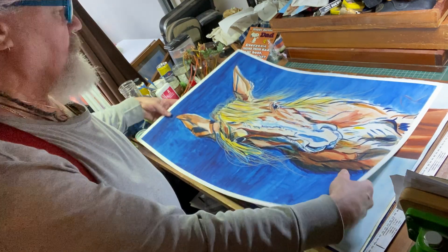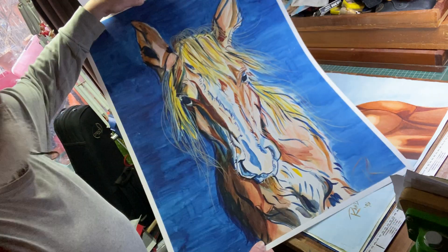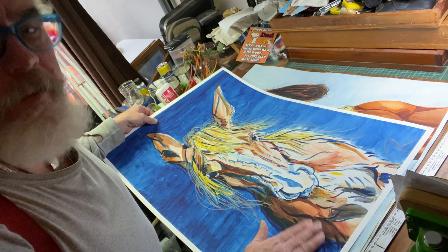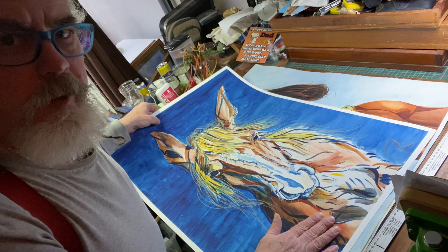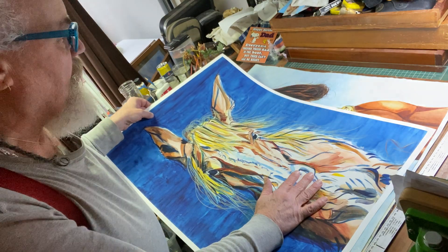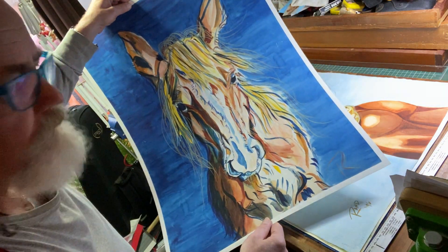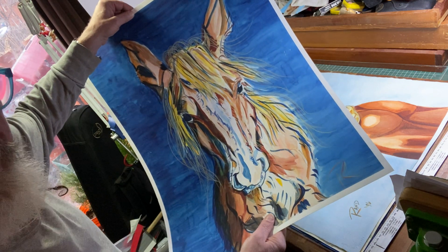And this is a print — so I will sell these. This is a print of Emma. Just this paper cost me $75 plus tax — about 90 bucks. And it cost me, I think, $15 to print the image. So my cost is like $125 with tax. So something this size, if you wanted a print of anything I do, I'd charge you about $250. But you have something that will fool even some artists into thinking it's an original — that's how good it is.